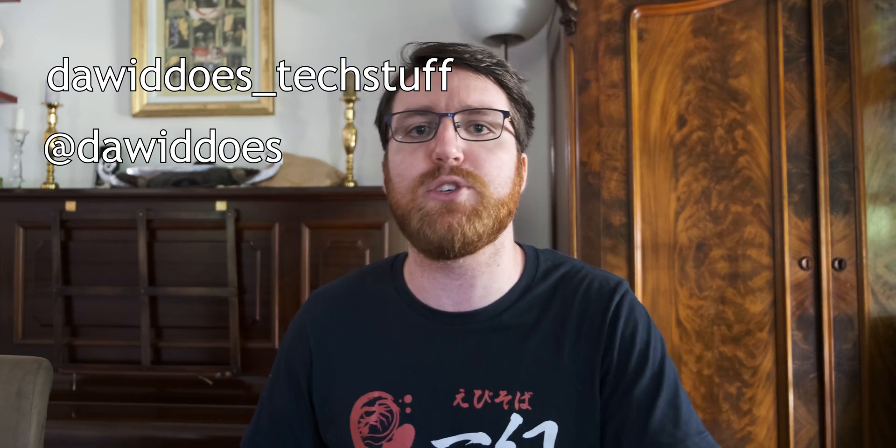Thank you very much for watching. I have an Instagram account called David Does Tech Stuff, and a Twitter account at David Does. Go check those out if you want more — sounds weirdly clingy, but anyway, until the next video, bye-bye.